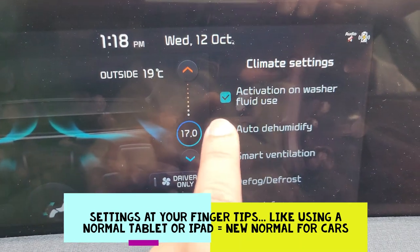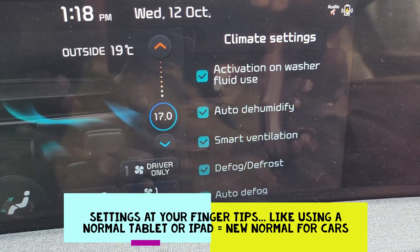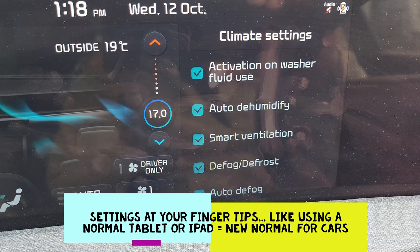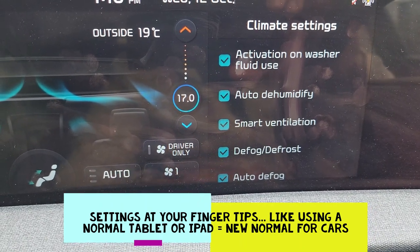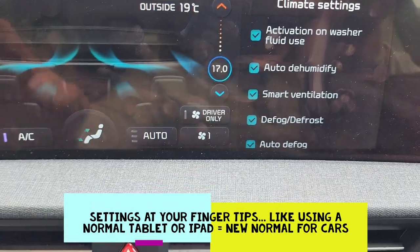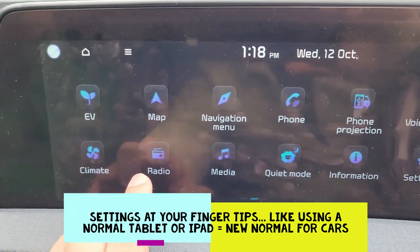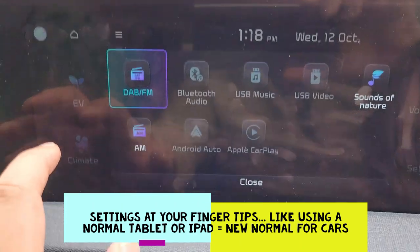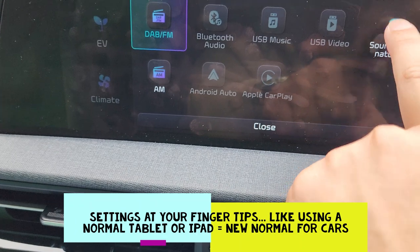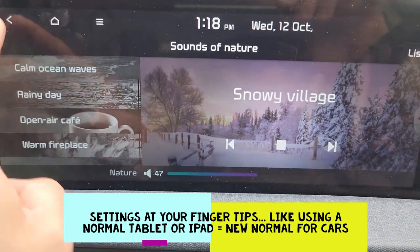You have automatic washer fluid, humidifiers, smart ventilation, and defrost — as you can see, you don't have to press anything, everything is set. Going back to the radio and media, the sounds of nature option I showed you earlier — we are in the snowy village right now.